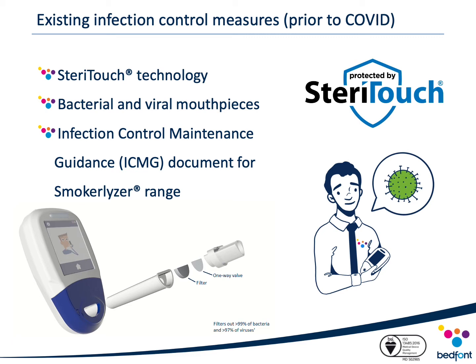As standard, Bedfont provides infection control maintenance guidance with our Smokealyzer documents outlining best infection control practices. However, it is important to note that this is only a guidance document and first and foremost you should follow your local policies and procedures.